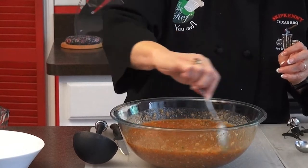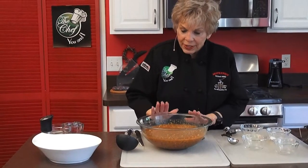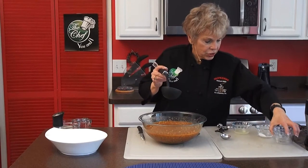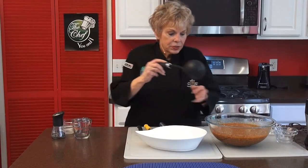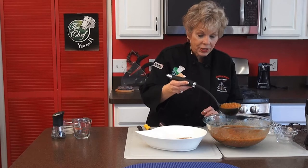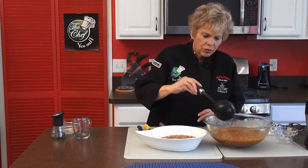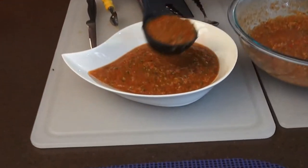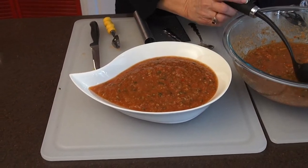Absolutely delicious. We're going to refrigerate this for about two hours. I'm actually going to put this into my serving bowl so I don't have to wait when I serve my guests. This makes a lot. Since I have friends and family who have been indoors because of COVID-19, I thought this would be a nice soup for them — it's a nice gesture to bring something to neighbors or people who can't get out. We'll serve it with a crusty bread.